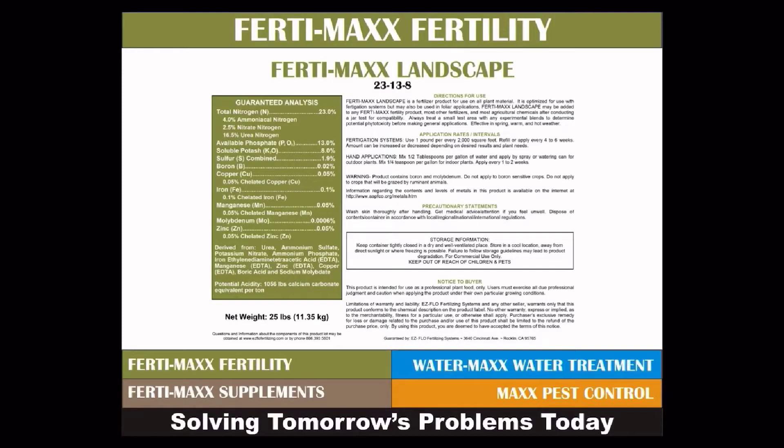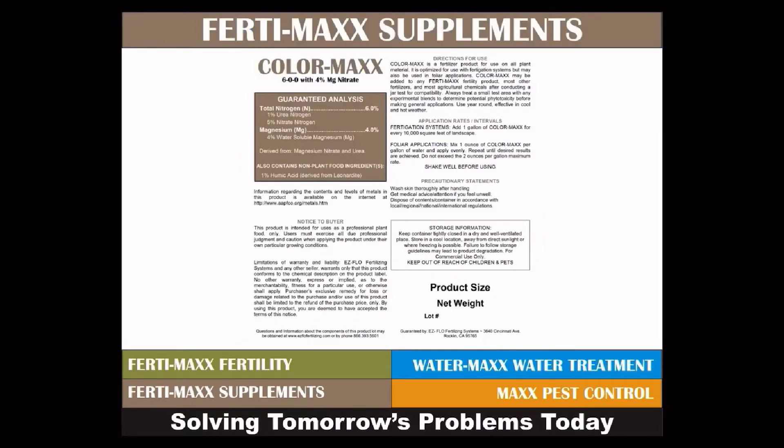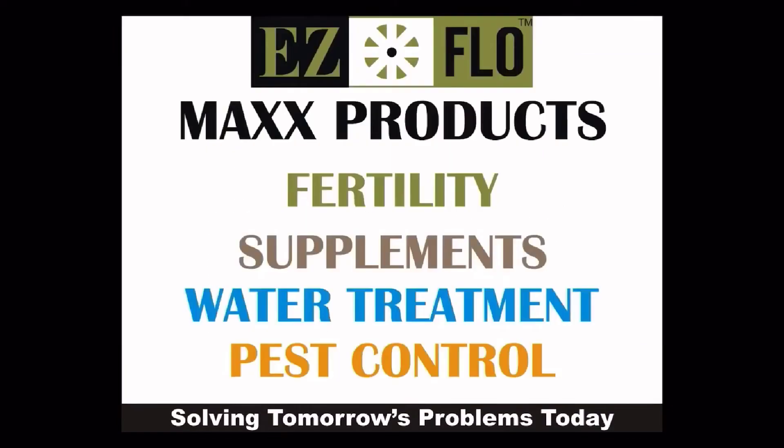EZ-Flow is a full line manufacturer of injection systems and also offers premium grade treatment products for use with the systems. Max products are offered by EZ-Flow to provide solutions for fertilizing and soil treatment.